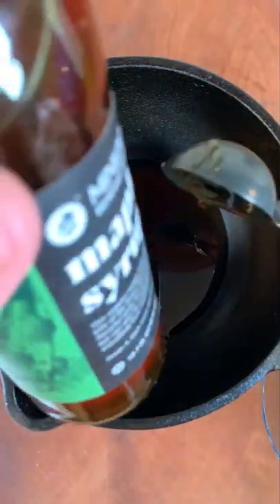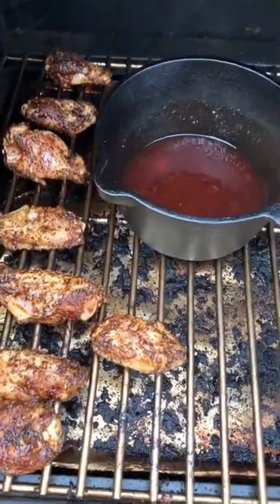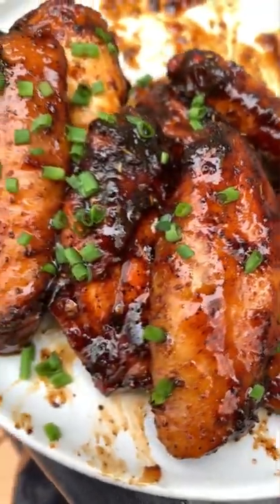For our sauce we're gonna add maple syrup, cherry preserves, sriracha, and a shot of bourbon. Once your wings are done, cover them in the sauce, top with some chives, and enjoy! The full recipe is in the caption.